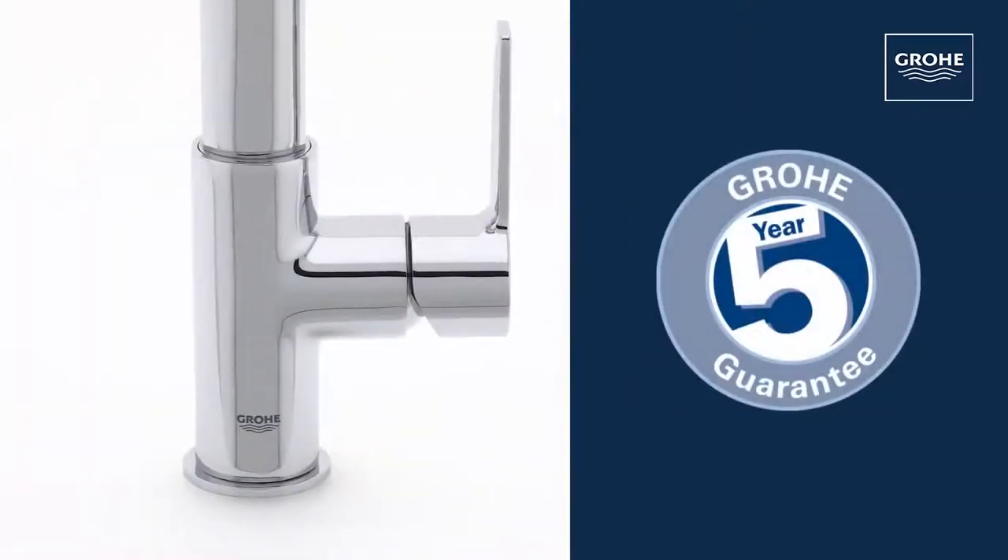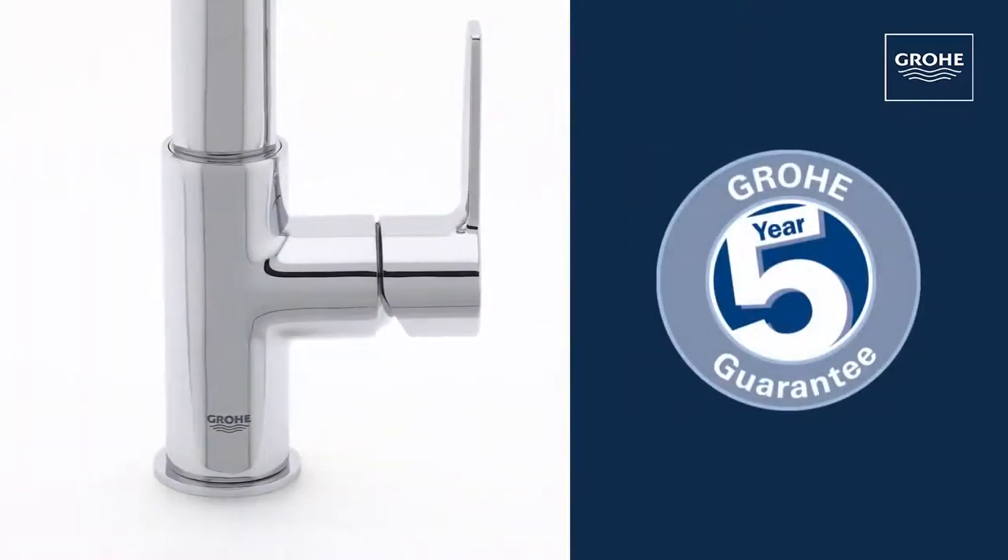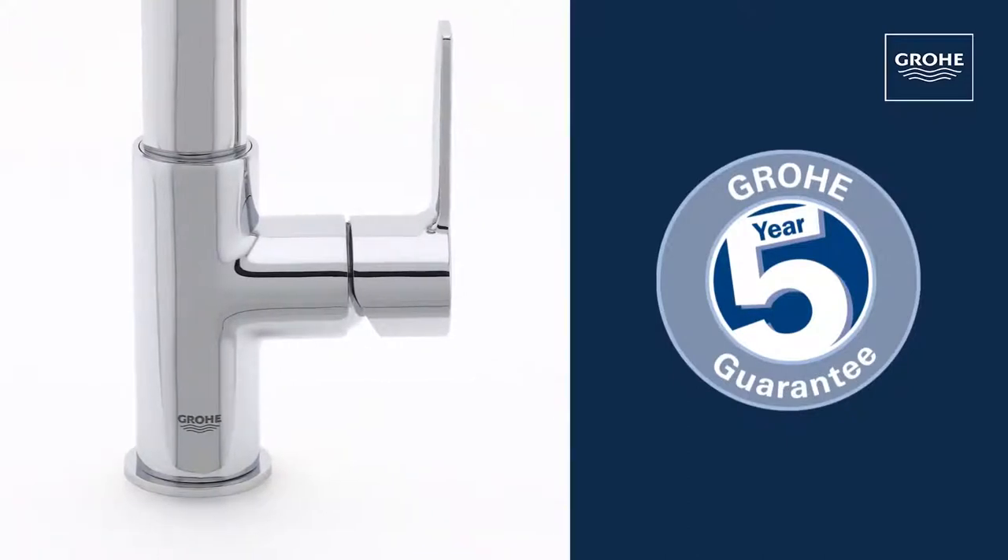And you can be certain of the outstanding Grower quality, all backed up by our 5-year guarantee.